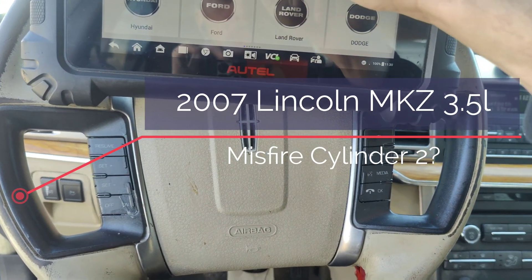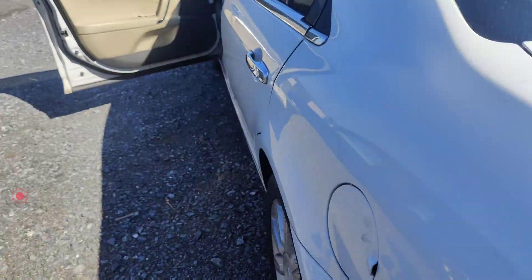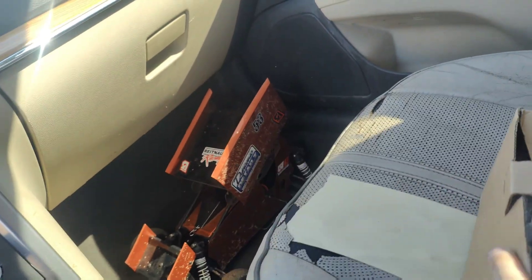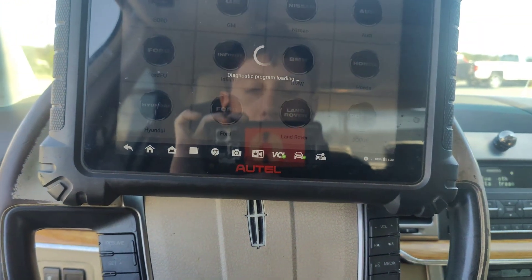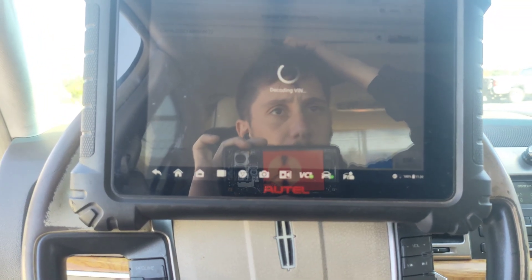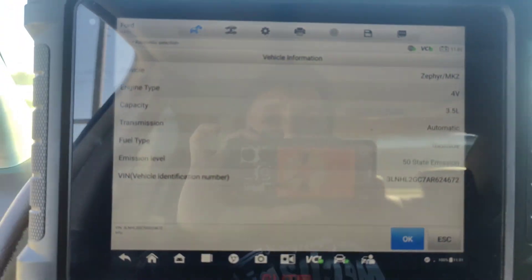We got this Lincoln MKZ and they said it misfires. We've got a whole bunch of coils right here and I have no idea what kind of coils these are or where they're from — it's in this unmarked box, so I don't know if we can even trust these things. I'm assuming they tried them or something. Looks like it might be an '07. I'm going to do a full system scan before I start it — I haven't tried starting it yet, so I don't know how bad the misfire is.